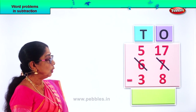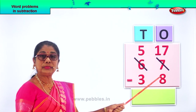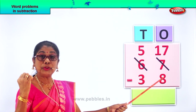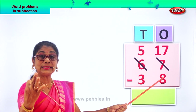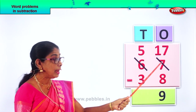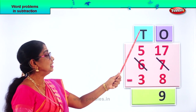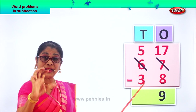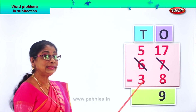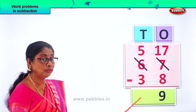Now from seventeen ones, we minus eight. Let's count from eight up to seventeen: eight, nine, ten, eleven, twelve, thirteen, fourteen, fifteen, sixteen, seventeen — that is nine. Yes, nine. So seventeen minus eight is nine ones. Now what do we do? Go to the tens place. You have five tens minus three. Five tens take away three: one, two, three. How many left? Two. Five minus three is two tens. So we write down two here.